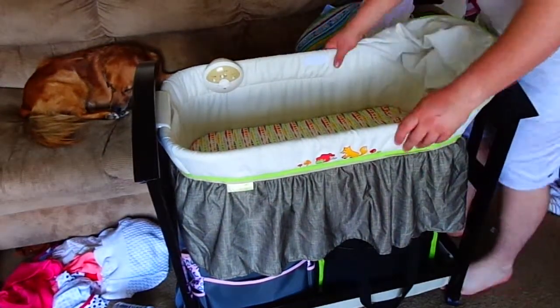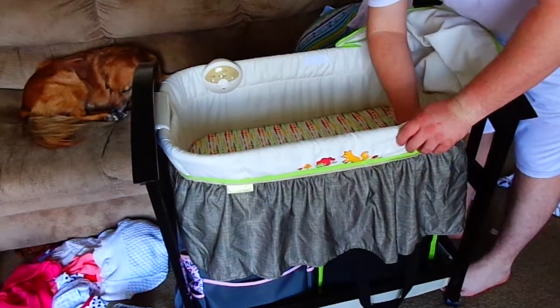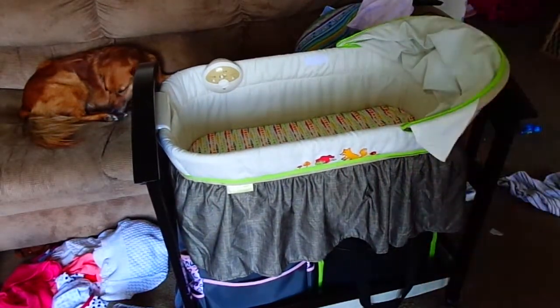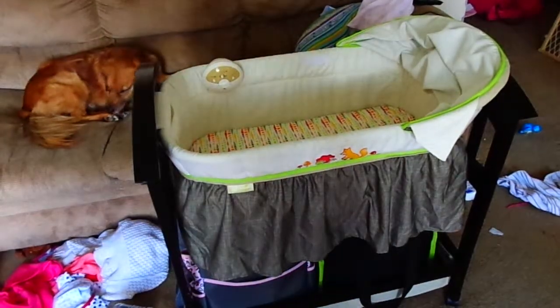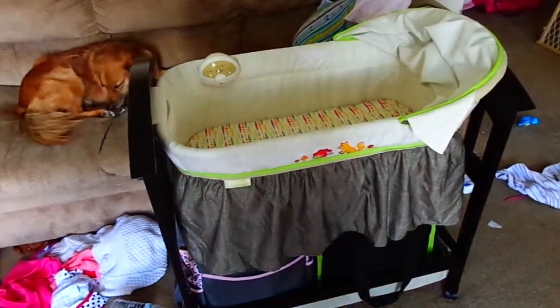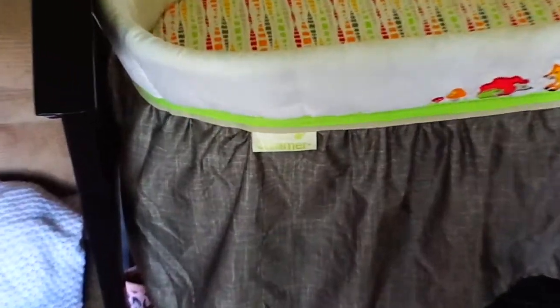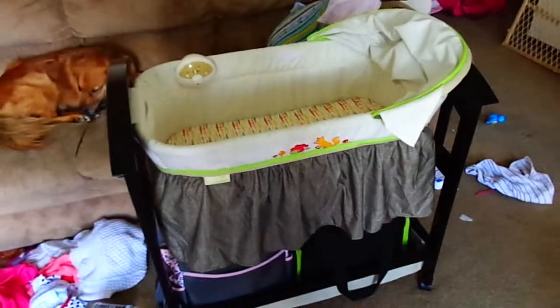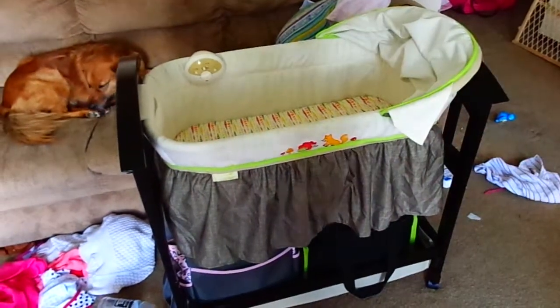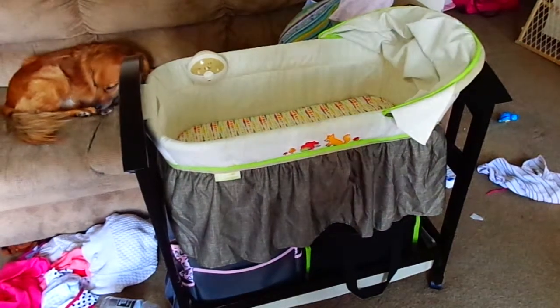It's a good size — durable and very affordable. I usually don't care for the Summer brand strictly because we had a Summer baby monitor that was awful. But I have to say, this bassinet is one of their better products and I'm very pleased with it overall. There are a few design flaws, but other than that it's a very good product. It's almost waist high, so she's up off the ground and it doesn't hurt your back too much to bend over to change a diaper or pick her up.